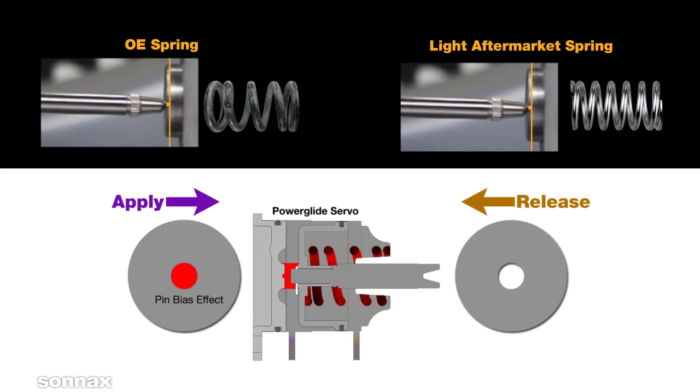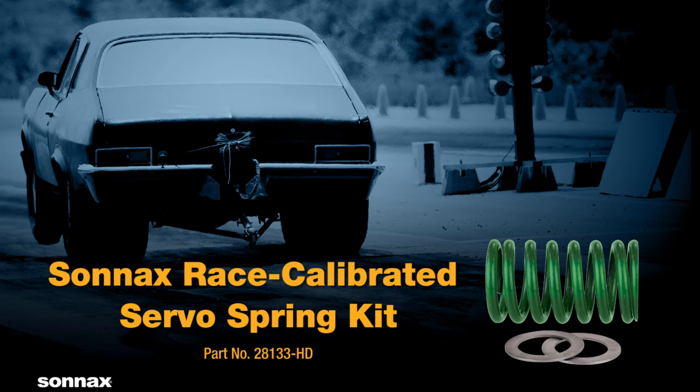There's no mystery to Powerglide band failures — they're caused by the pin bias effect. OE and light aftermarket springs allow the wrong combination of forces at high pressures, causing the band to drag and burn. That's crucial power being lost when it's most needed to propel the car down the track. The Sonnax race-calibrated spring is an easy upgrade for optimal servo performance and protection against band failure.